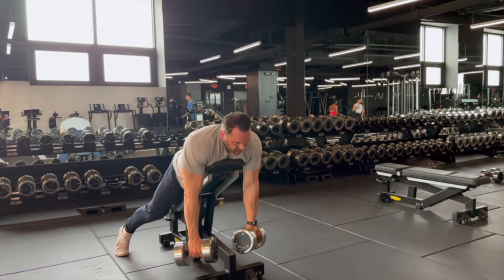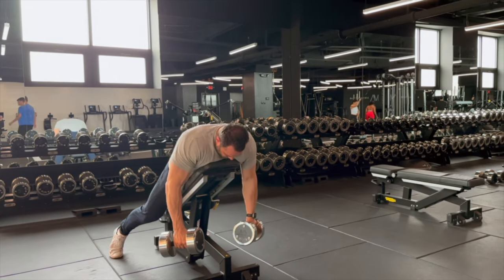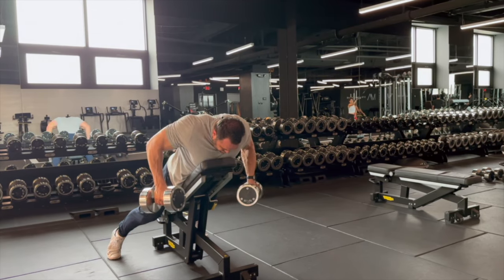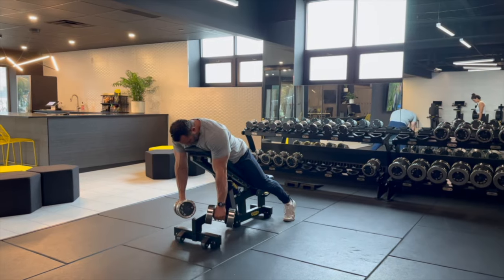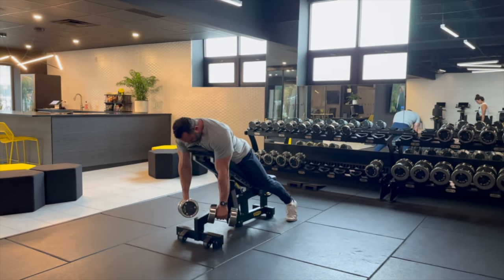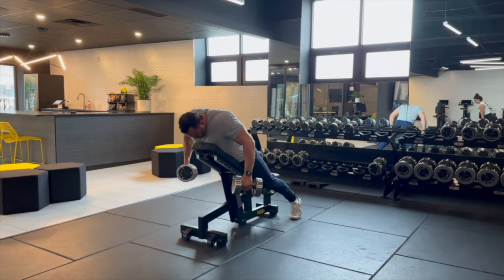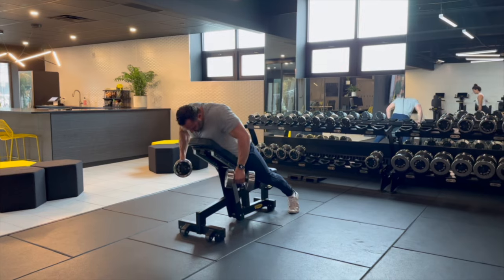We are focusing on our upper and mid traps with this exercise. What I like to do is have my palms face towards me, or my knuckles facing away from me. You can see here my knuckles are facing away from me with my palms facing towards me as I do this movement. The key here is to be able to fully protract — reaching your wrists away from you — and fully retract as you're squeezing your shoulder blades together.